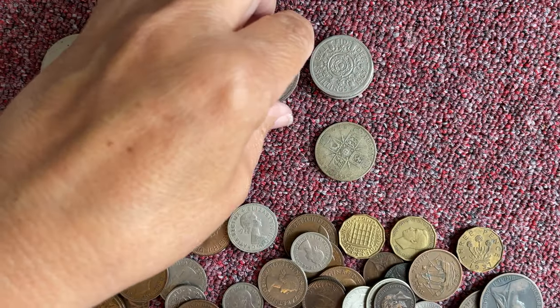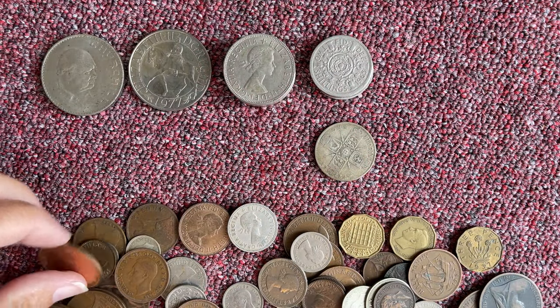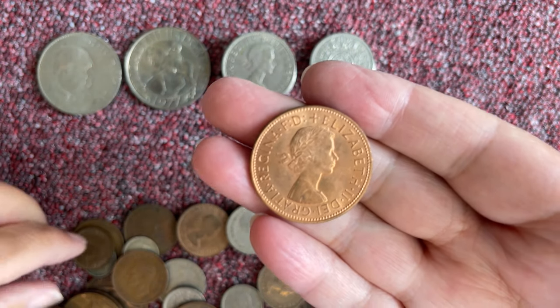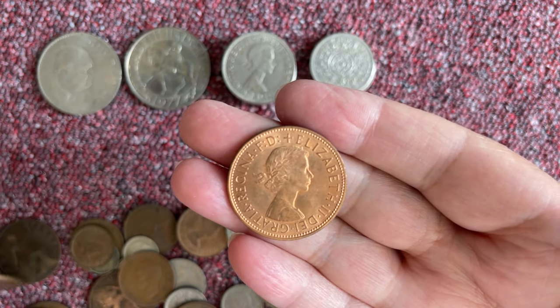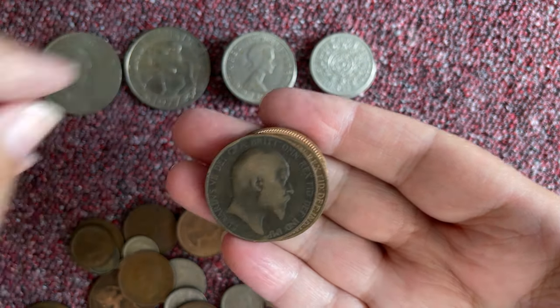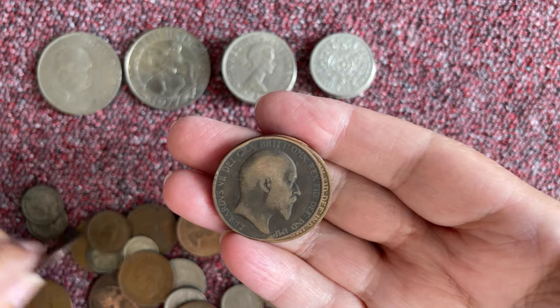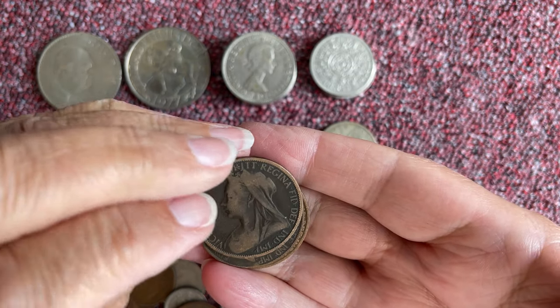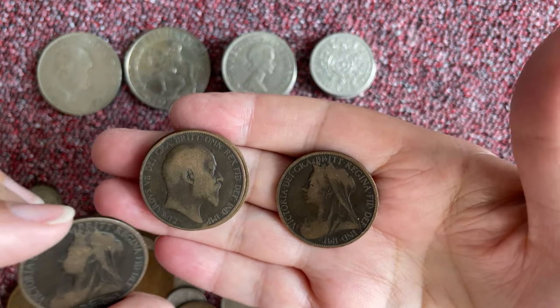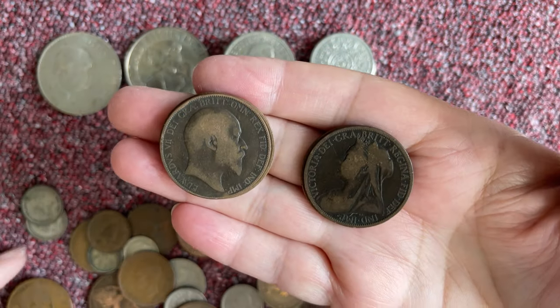A few more half crowns in this one than the other one. I'm going to pick out the pennies because they're the biggest coin and you can see the wood for the trees. Let's have a look at that Victoria head and that Victoria head — both the same.